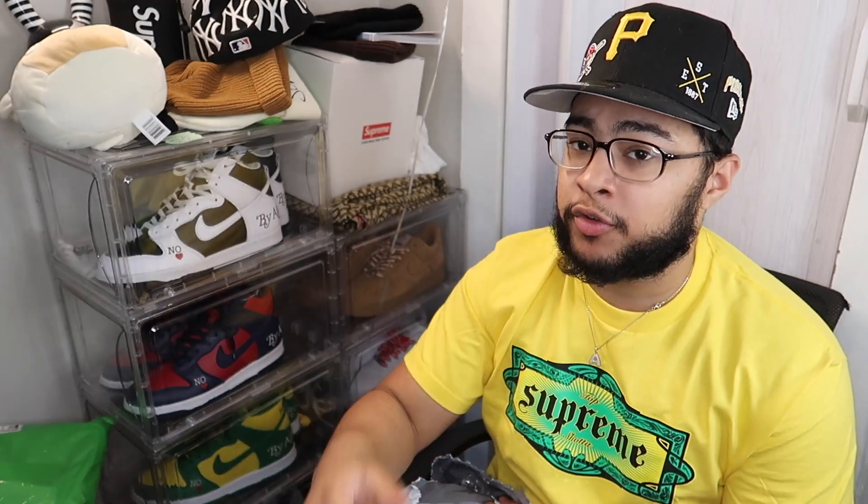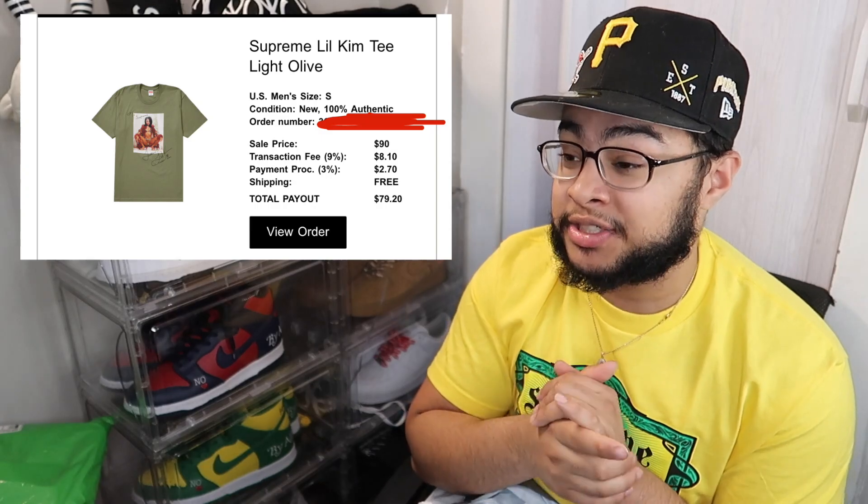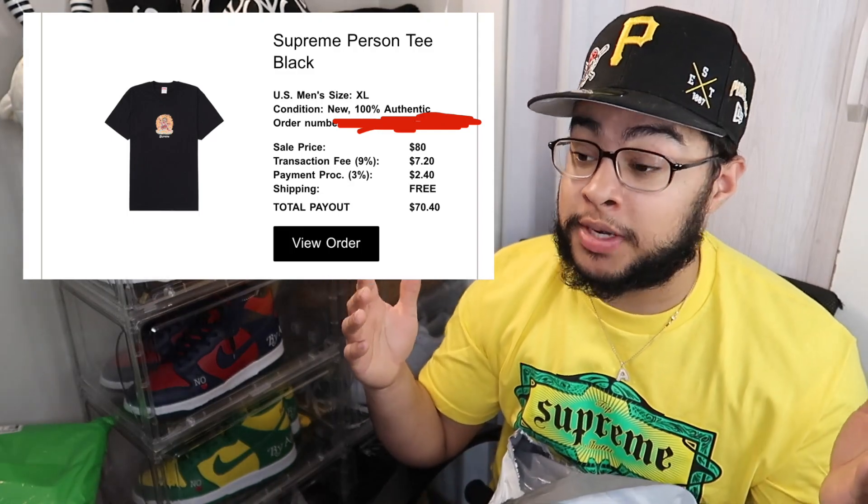I do have another package coming in but it's more for the resell — I did end up selling both of them. I got the quick split. I sold the Little Kim tee for like $80 which is insane — I got that payout on that platform. I also have another tee that sold, which is the Persons tee in the black XL, and I sold it for $70 which is insane. I made profit on that single card, so I'm happy. I sold it first day, made a quick little profit.